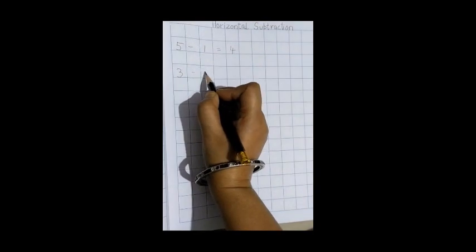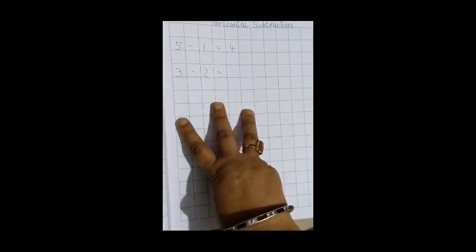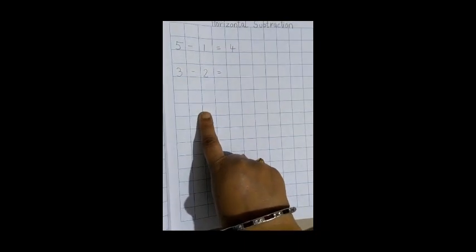3 minus 2, equal to. So how many fingers are there? 3 fingers. And how many fingers do we have to close? 2 fingers — 1 finger and 2 fingers. So now how many fingers are left? Yes, 1. So the answer is 1.